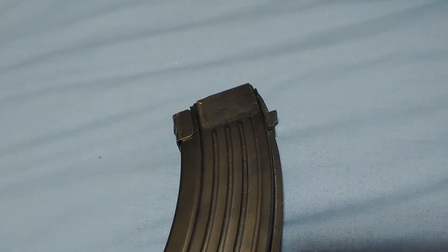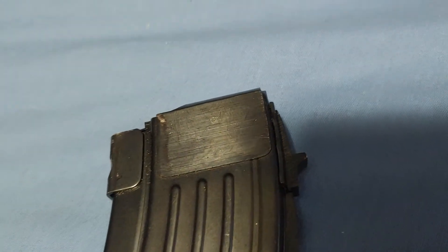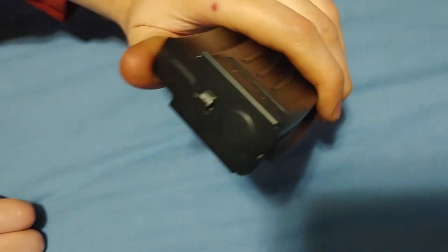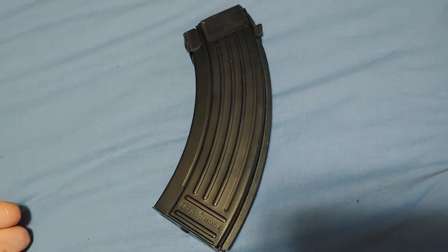The magazine locks up tight, the magazine reliably locks open when empty. All in all, they're good solid magazines. There's nothing really to complain about at all with these.